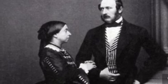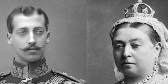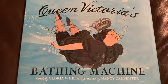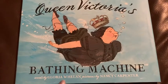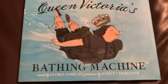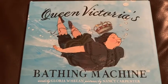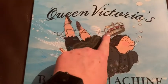This is a young Queen Victoria with her husband Prince Albert. This is Queen Victoria with her crown on, much older. This is the story of Queen Victoria's Bathing Machine, words by Gloria Whelan, pictures by Nancy Carpenter. Now look, this is Queen Victoria and a bathing machine — I wonder what that is. She looks like she might be swimming there, and look, this is her crown.